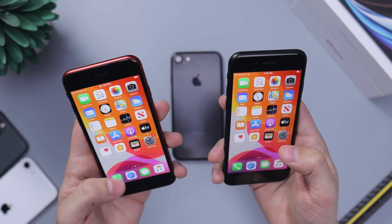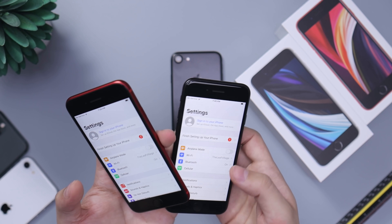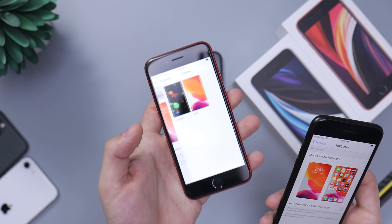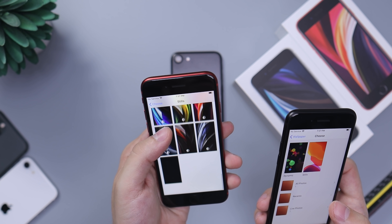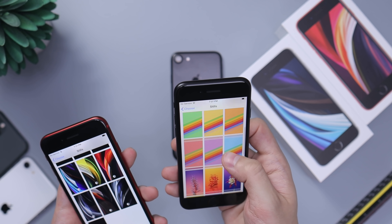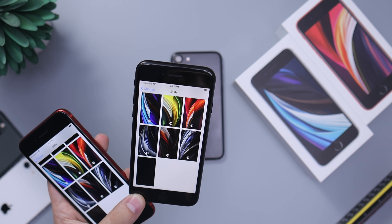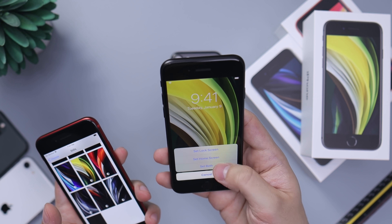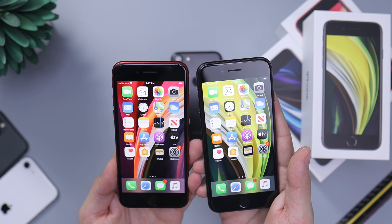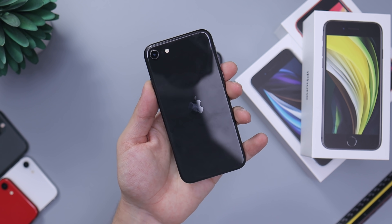Going into Settings, each phone came with a specific wallpaper in the box, but it didn't come pre-installed for some reason — which I thought was a little weird. Setting up the red one, and on the black one, I'm guessing it's one of these — let me check the box. There we go — the iPhone SE in black with its wallpaper. Beautiful device.